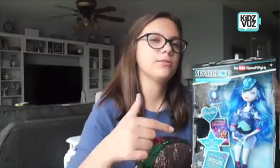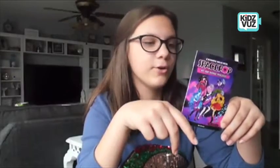Hey guys, it's JJ and welcome to another video. Today I'm going to be reviewing the space pop princess Rhea. Let's waste no time and look inside the box. First thing in the box is your exclusive sneak peek of your space pop — not your average graphic novel.